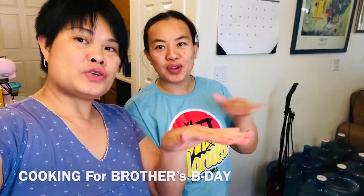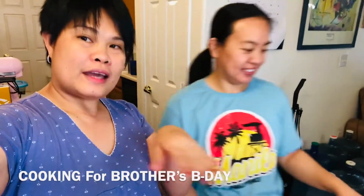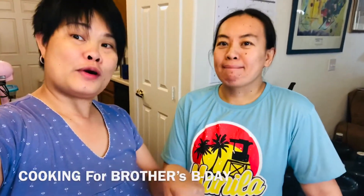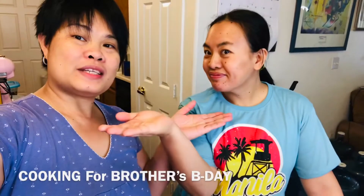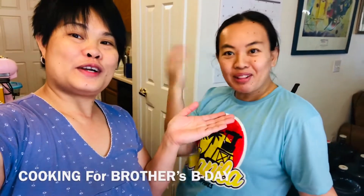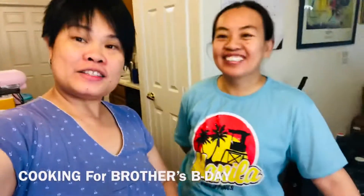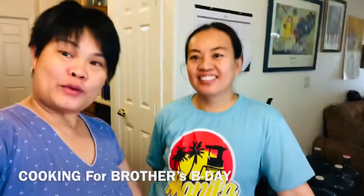We'll show you every detail of how Sister Hira will manage the table with her special assistant. We're gonna make cucumber kimchi now, also for this birthday party of the siblings.